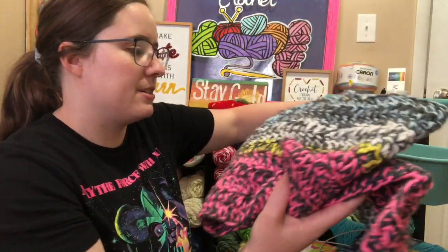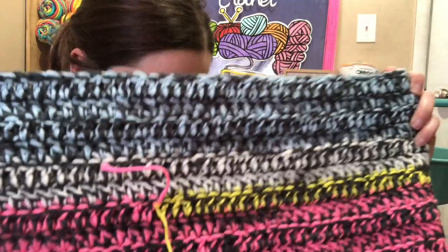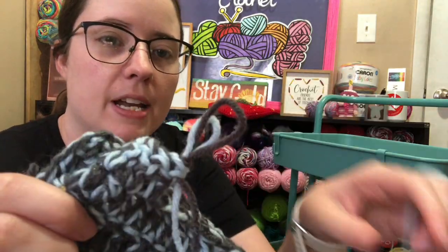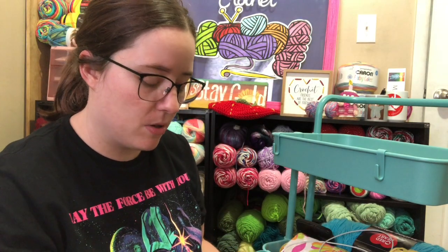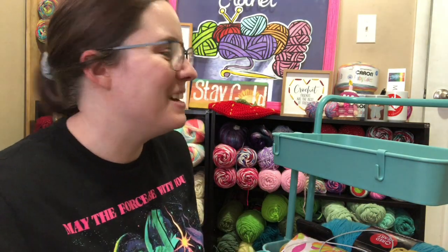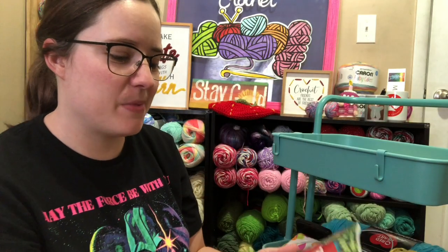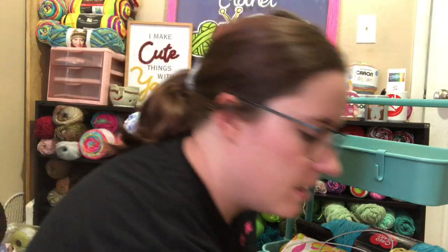This is my scrap blanket project — that's an ongoing one. I'm using two strands of worsted weight at a time. I was working on this a lot, but then I started using my scrap balls for other projects, so I don't know if I'll be working on it anytime soon. I may actually leave it in here and come get it when I want to work on it. Next is a pattern book that was gifted to me — I need to put this back where my books go.